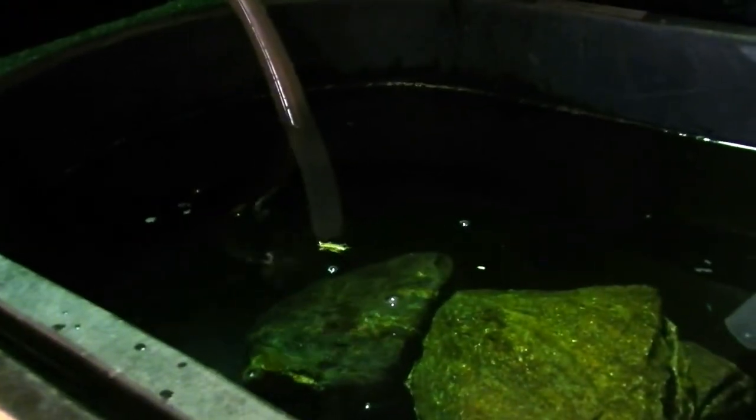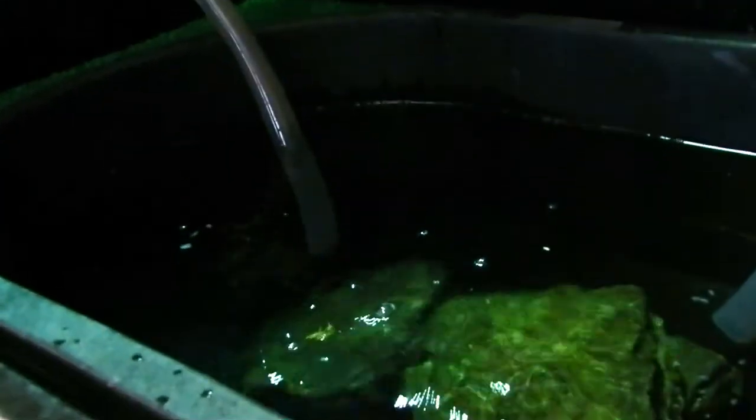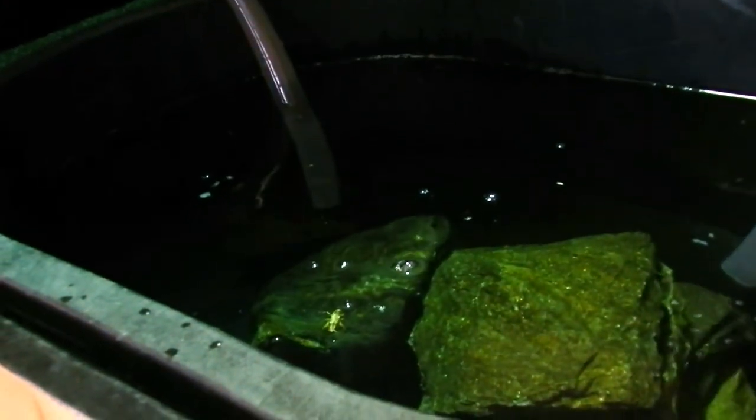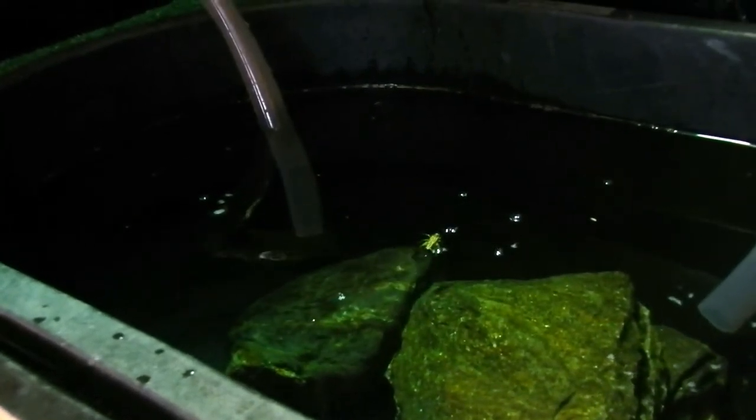Oh my gosh. She's not going to jump from there, is she? Hopefully she does. Come on girl, you can see it. Jump into the water. She doesn't like the moon now. It doesn't look like she can see it.